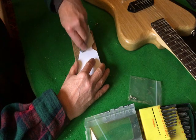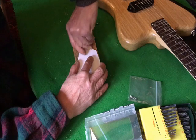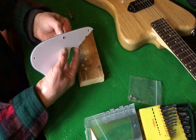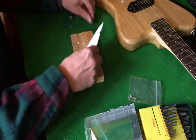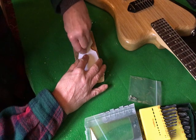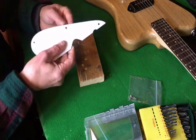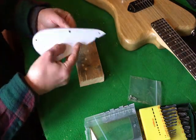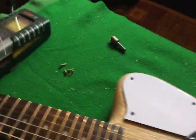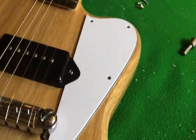As this plastic is so soft I'm just running a countersink bit round by hand, trying to use the reflection on the edge of the round-over on the body to make sure that we're going to be an equal distance from the edge all round.